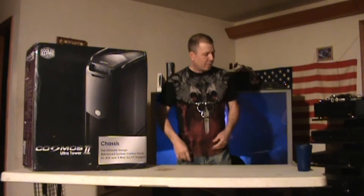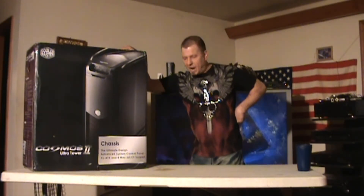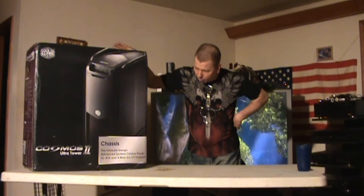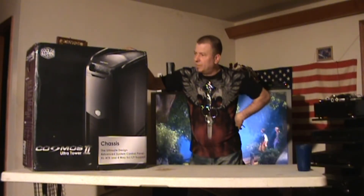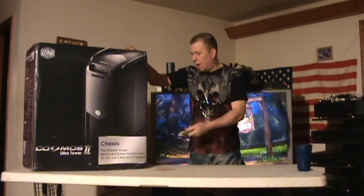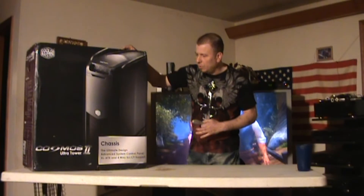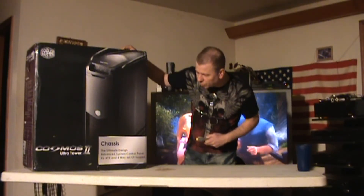Hey guys and girls, welcome back to Stamboni on YouTube, how have you been? Well, today we just received the Cosmos 2 Ultra Tower. We're going to open this bad boy up, we're going to take a look at it and tell you about it. I'm not going to read the sides of the box — we're just going to get into this thing, rip it out of this box and show you what this case looks like.